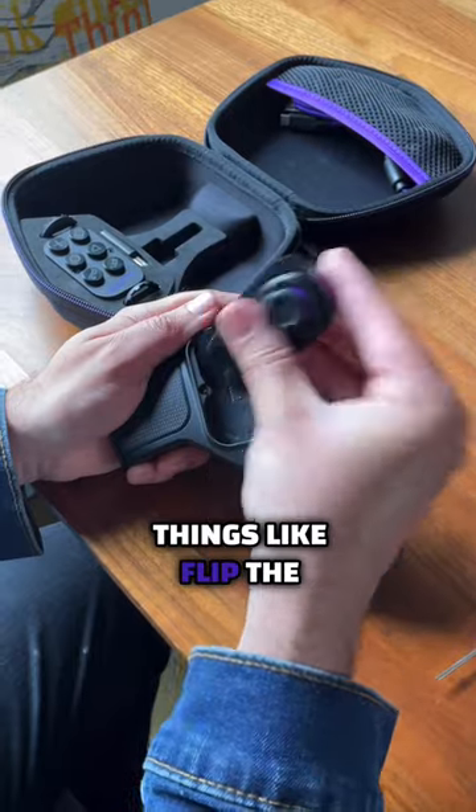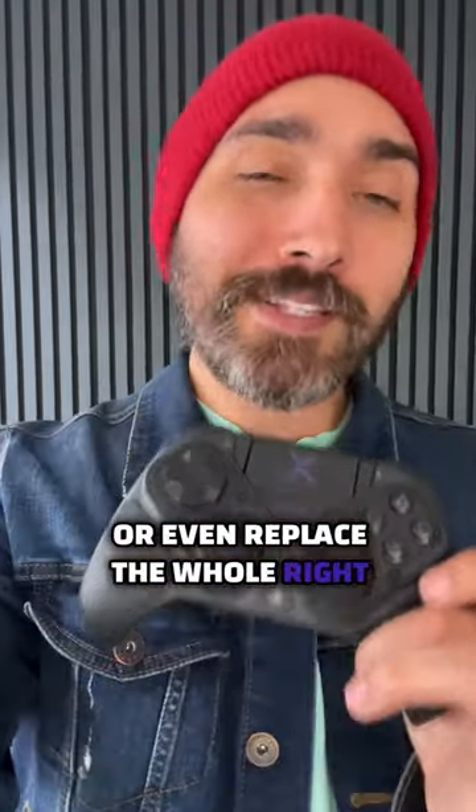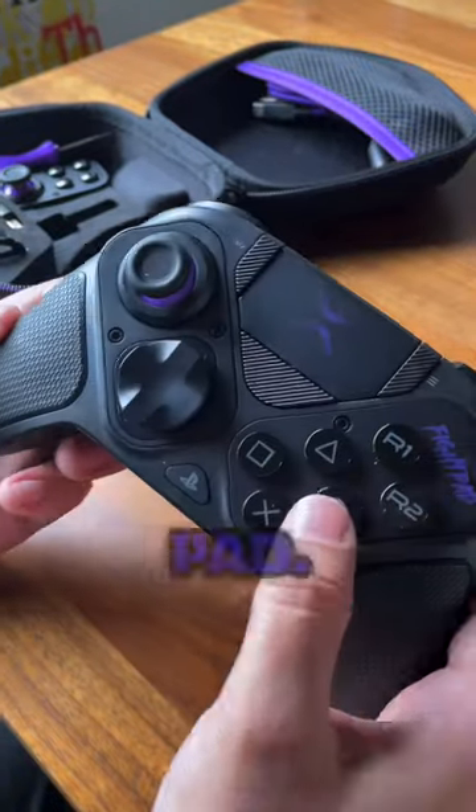So you can do things like flip the D-pad and the left control stick for whichever style you prefer, or even replace the whole right side with a six-button setup to make it a fight pad.